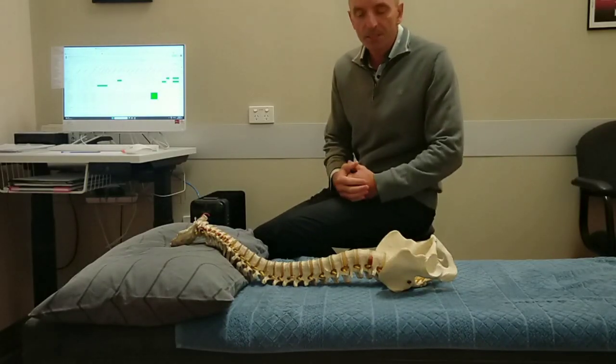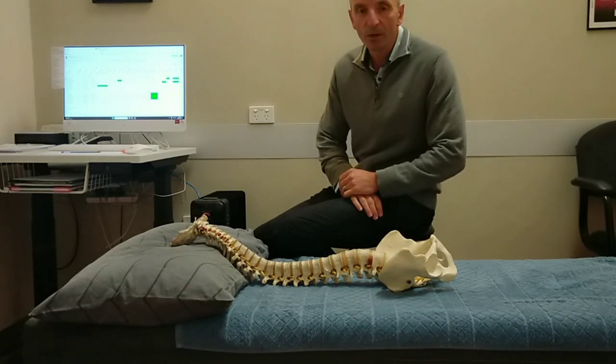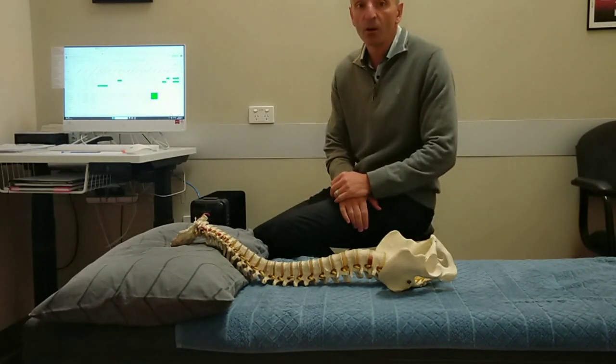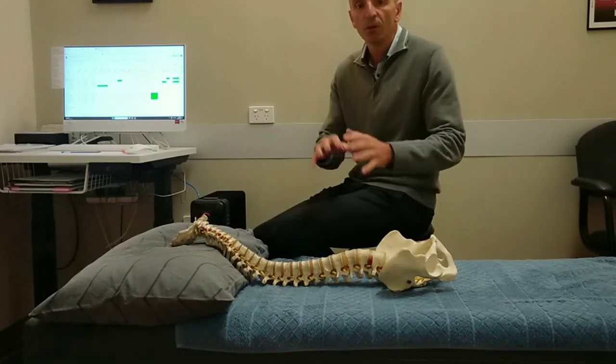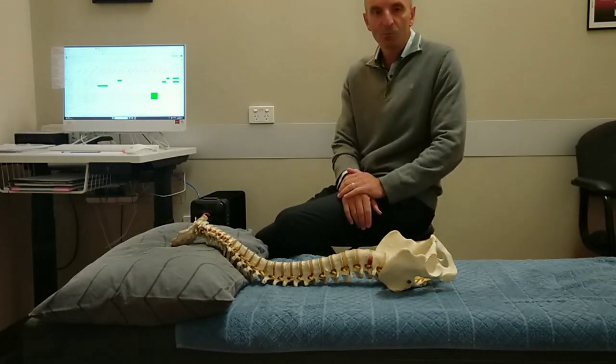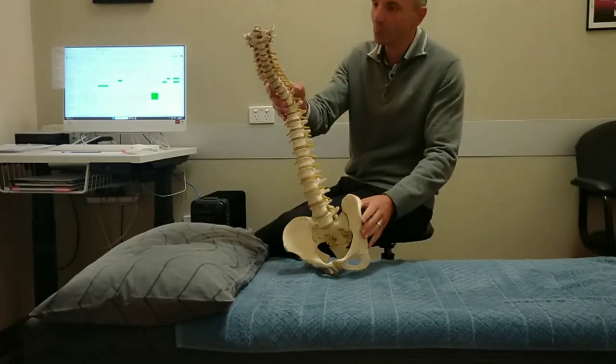Good morning, Dr. Mark here. I'm just doing a quick video on a great question that I did get through the week with regards to mattresses, appropriate mattresses at home. So for those of you who are looking to get new mattresses, want to know the ins and outs of what is good and what is not — I've put this little video together. We've got bones here, so he can help us today.